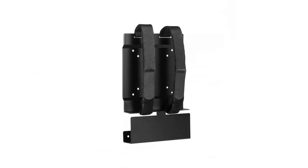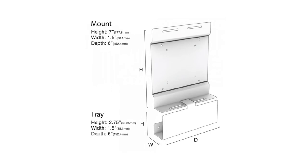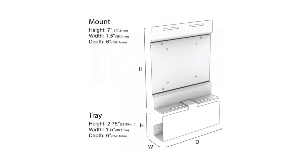The Universal PC VESA Mount with Tray 121 is designed for mounting small form factor PCs in a VESA hole pattern application such as on the back of monitors.